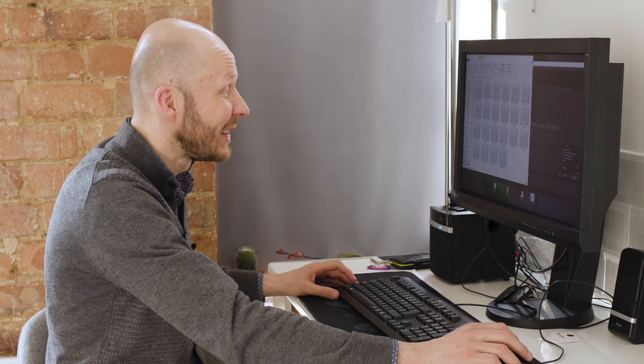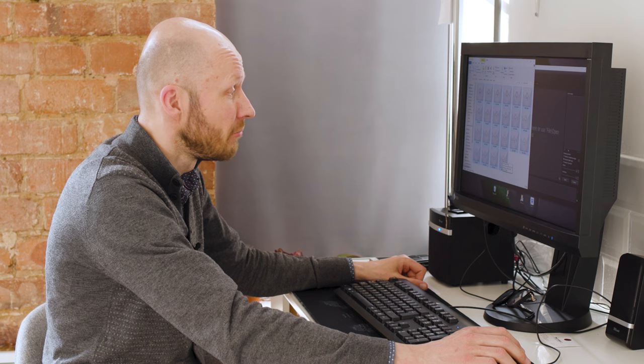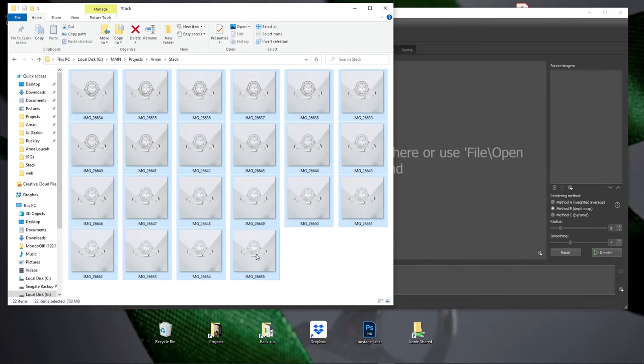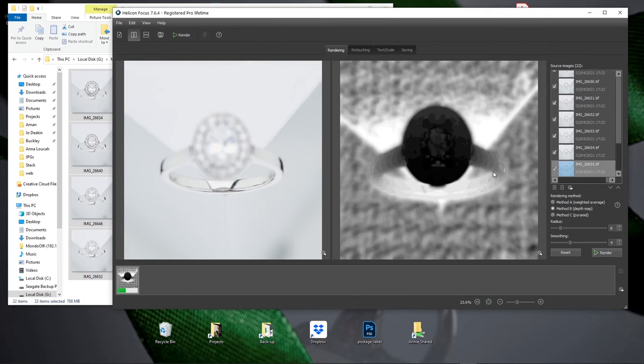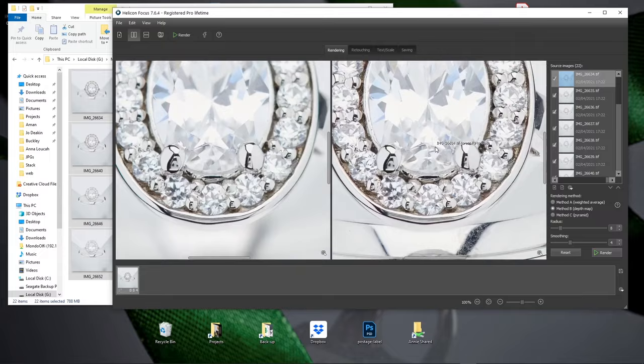I've taken actually 22 photos, but it doesn't mean the process will be more complicated — it will be as simple as using 15 photos. I'm dropping all the photos into Helicon software, I click render, and in a couple of seconds I have the stacked photo. As you can see it's pin sharp from top to bottom. I'll save it on my desktop as a TIFF file.